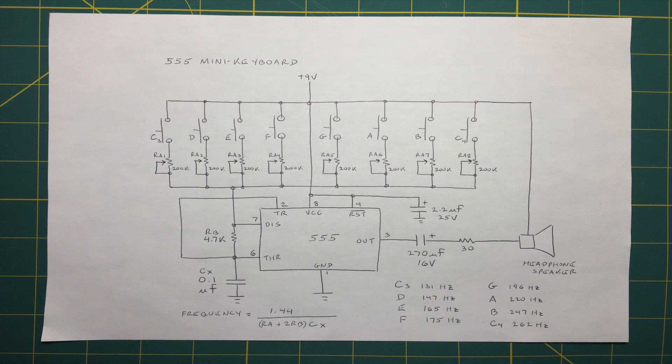The note produced by each of the eight keys may be tuned by adjusting trim pots RA1 through RA8. I used the frequency counter on my scope and the table in the lower right corner to tune this keyboard.